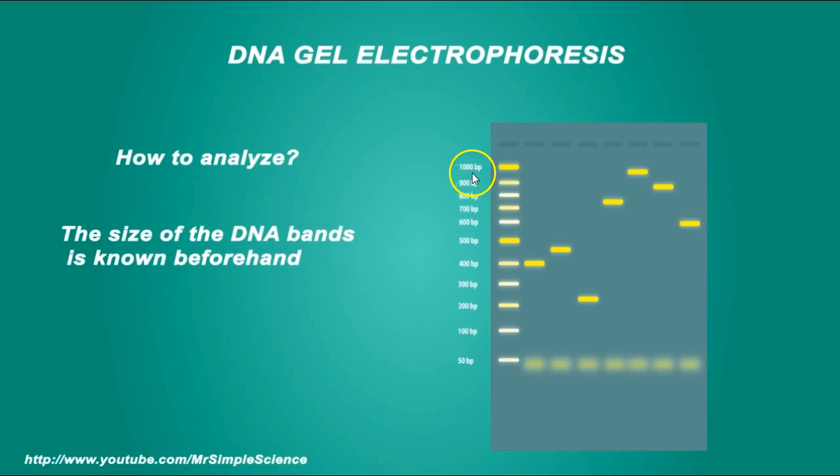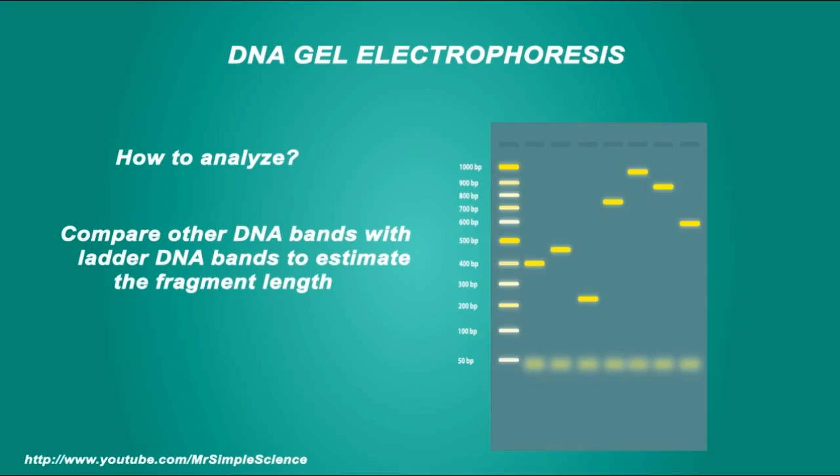Here you see the base pairs ranging from 1,000 base pairs all the way down to 50 base pairs. This verifies that 1,000 base pairs would travel very slow and less distance through the gel, whereas 50 base pairs would travel very quickly and further. You compare your other DNA bands with the ladder DNA bands to estimate the fragment length. Now a practice question: which suspect DNA matches the crime scene sexual assault DNA?